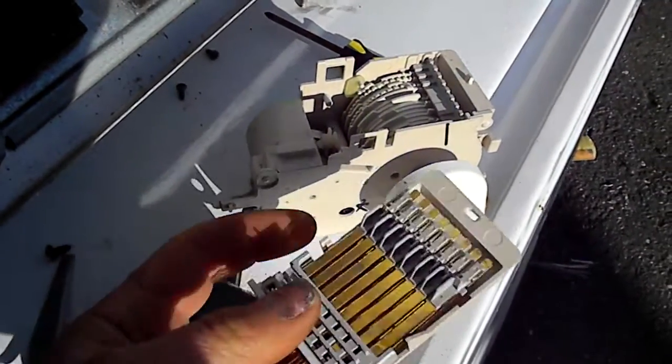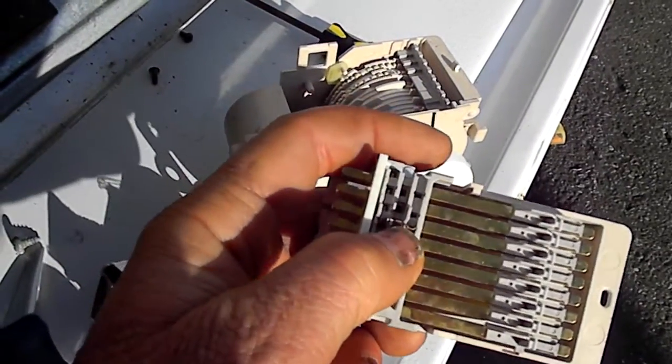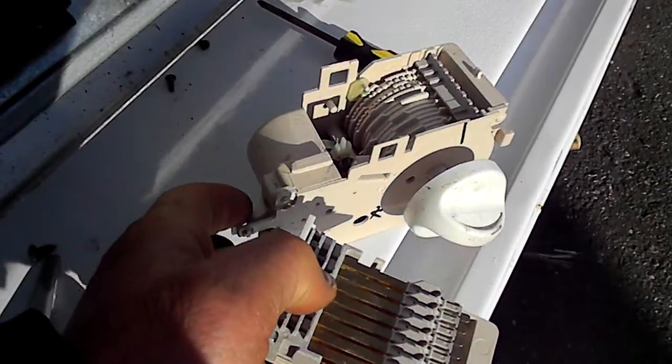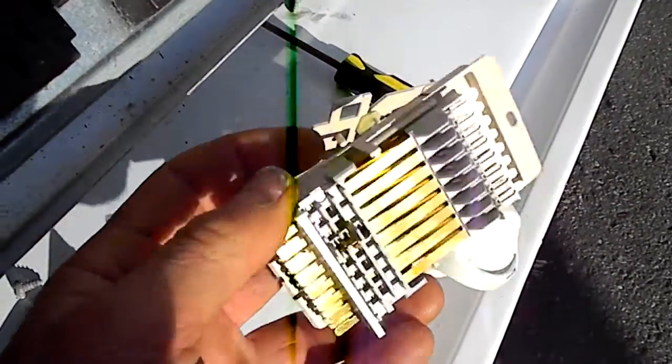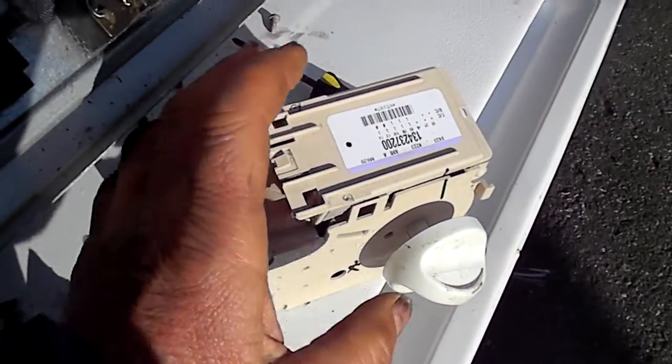Snap it back together. On this particular one, these contacts right here are for the timer motor, so you have to make sure and get that all lined up when you put it back together. Okay, thanks for watching.